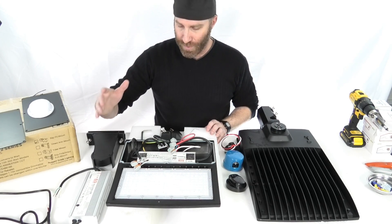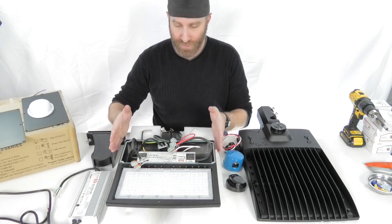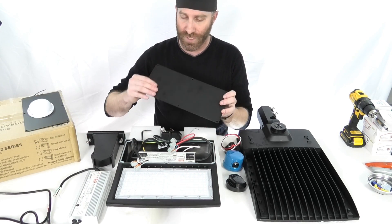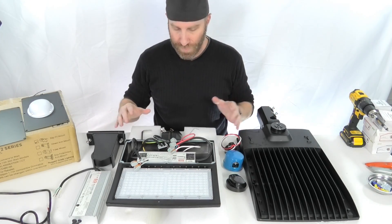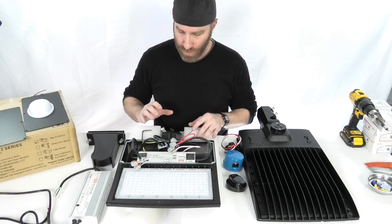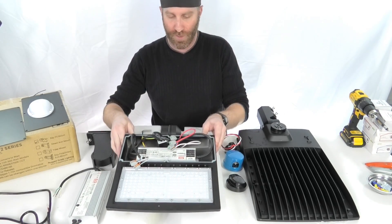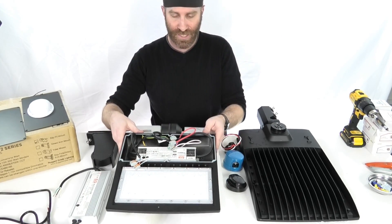A couple other features we want to show — how easily accessible the driver compartment is. Six screws and a small plate that goes over top of that. A couple different things to point out here: we've got the driver in there, and there is a photocell receptacle on the top here.